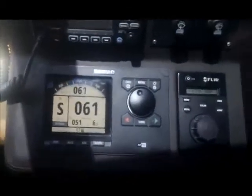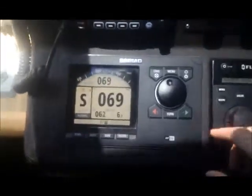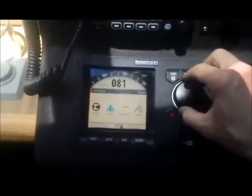We are on board a 50-foot cat, Steve Gill. We are doing a compass calibration for an AP70.